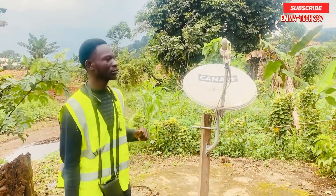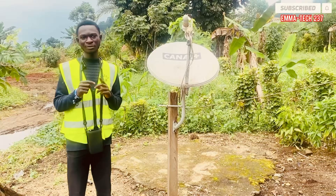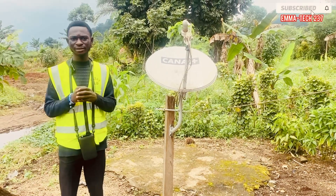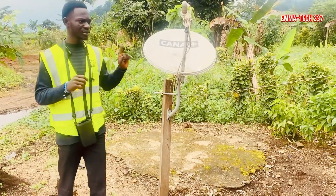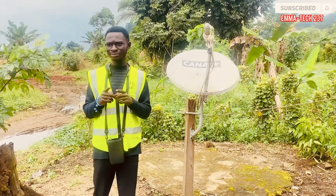Welcome to my YouTube channel. I'm going to show you how to track your Eutelsat satellite, which is at 16 degrees West.